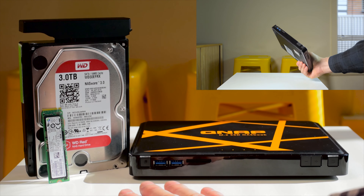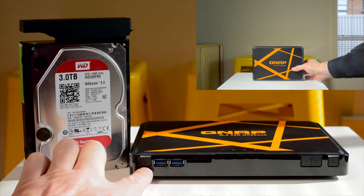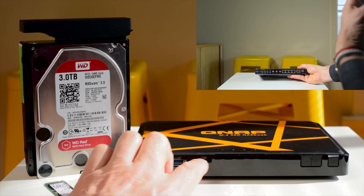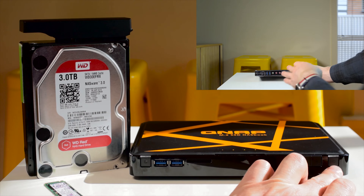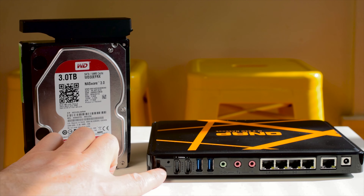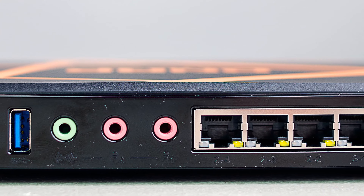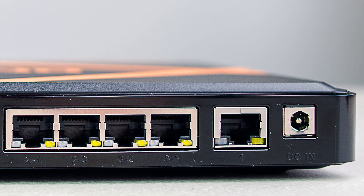It uses M.2 SSDs and you can put four of those in there. Going over the ports: here you have a one-touch copy button, two USB 3 ports, and an SD card slot. You have volume control buttons and four LED indicators for the network switch, plus your power button. On the side there's a USB 2, and on the back you have a Kensington lock, two HDMI ports, two USB 3 ports, audio out, and two audio in — so you can do karaoke. This is a network switch, with your WAN port and gigabit ethernet ports, plus the power connector.